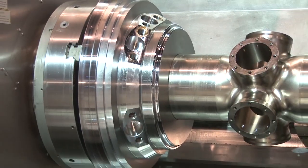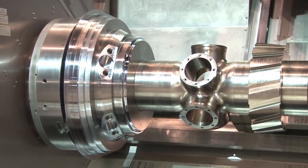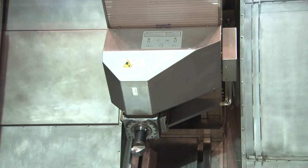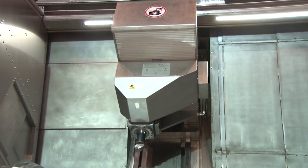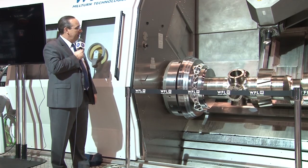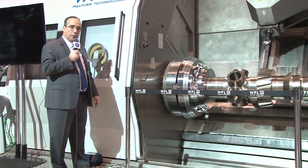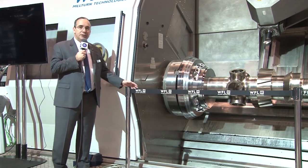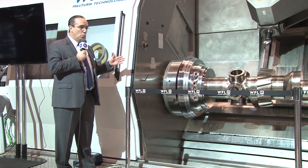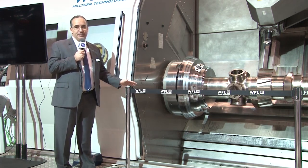The main drive has over 150 horsepower and up to 1,600 RPMs. The TBM unit — our milling unit above — has up to 73 horsepower, with options up to 8,000 RPMs and available torque of over 540 foot-pounds. The bed length shown here today is three meters; however, this machine is available in various bed lengths from one meter all the way up to 12 meters, or approximately 39 feet between centers.